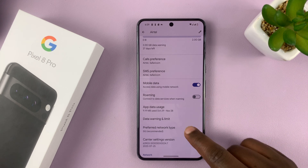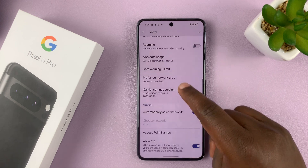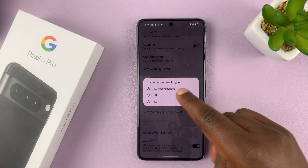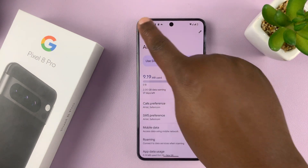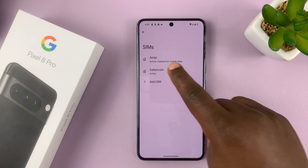Then you have Roaming for this specific SIM card, and then Preferred Network Type, where you can enable or disable 5G. Once you've customized this SIM card, you can always go back and customize the other one.